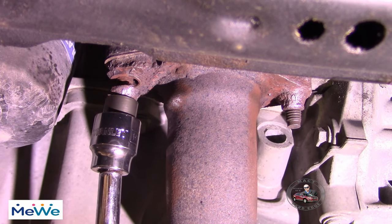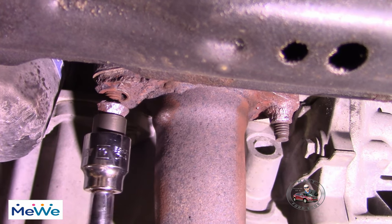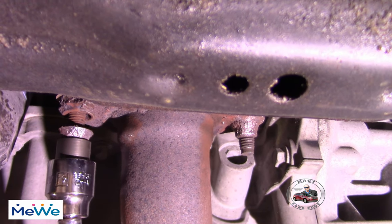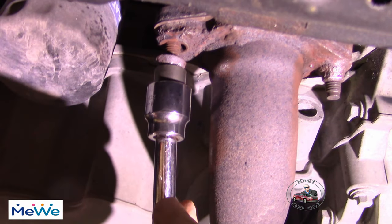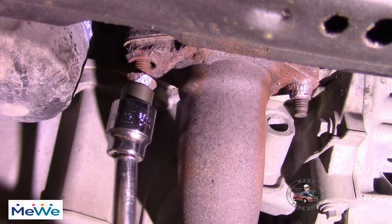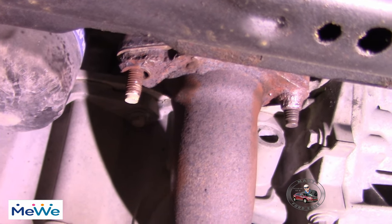Wasn't much to bite onto but we bit onto it. All the rust is hot. I think we can get her off — it's gonna fight me the whole way. Got it off. Now the next one.